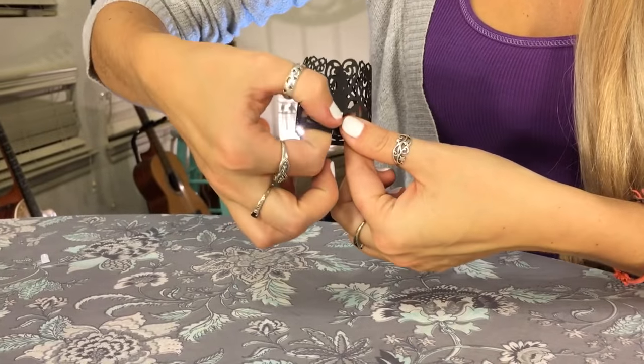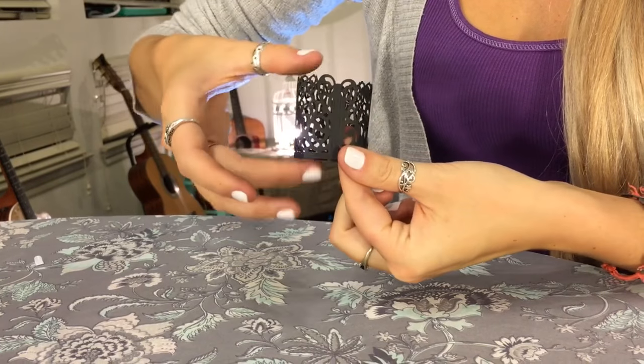These unique wraps make for simple and elegant decorations. As you gently bend the wrap to connect the two ends, make sure that the side of the tab creates the outer layer of the wrap.